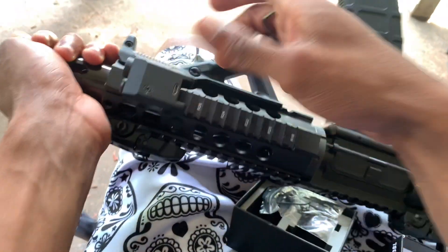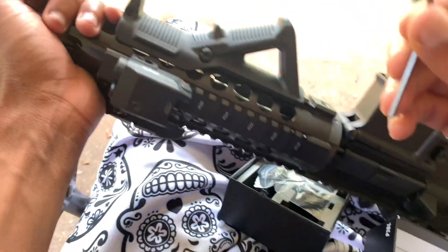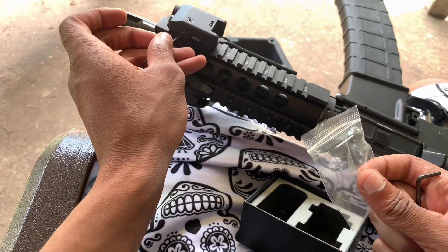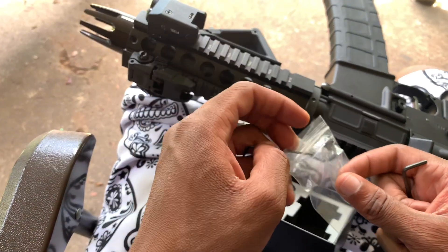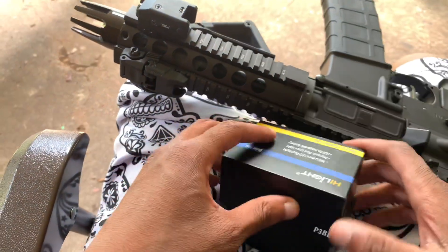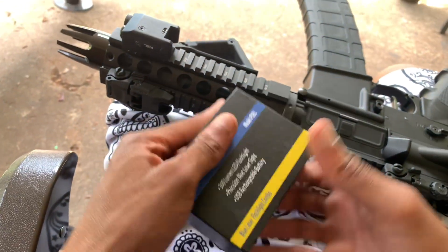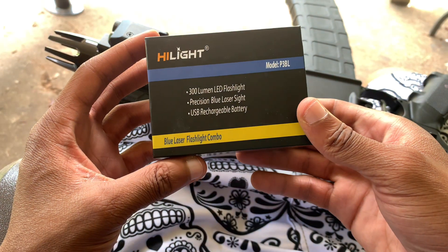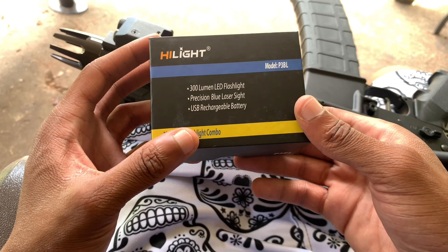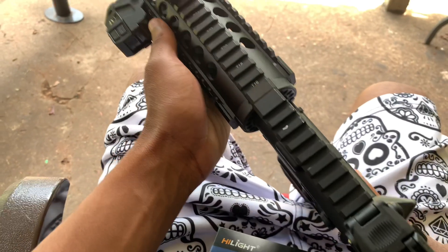You simply turn the Allen key — there's an Allen key right here for windage and elevation on this screw right here and this screw. That's for the windage and elevation. It's the Highlight P3BL — 300 lumen LED flashlight, precision blue laser sight, USB rechargeable battery.